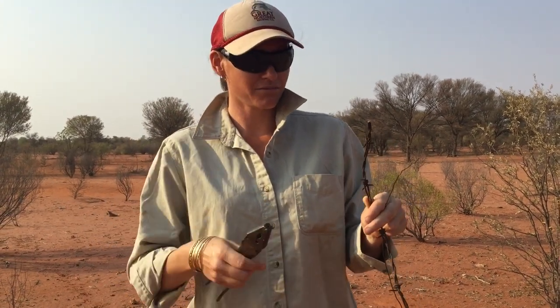Hi everyone. I just wanted to make some barbed wire balls and there was nothing on YouTube about how to make a barbed wire ball. So I've had a bit of a learning curve, made a few stuff ups, and so this is why I'm making this video.